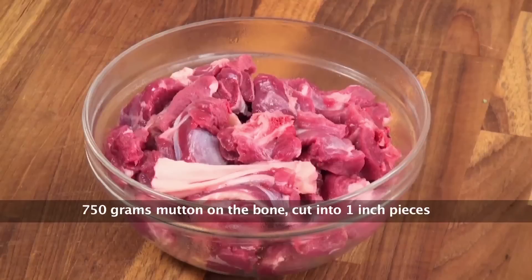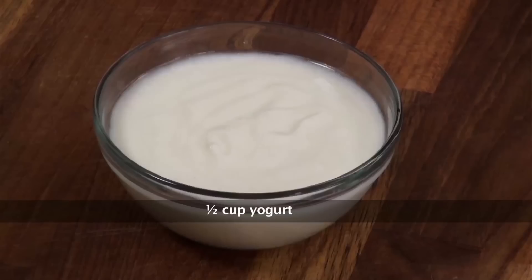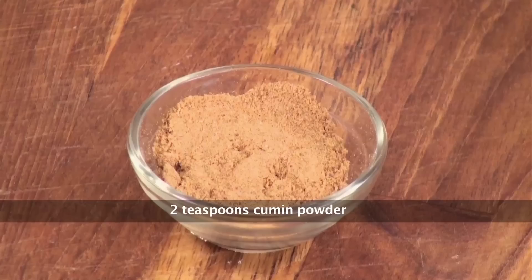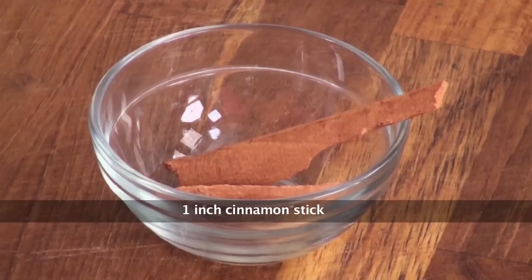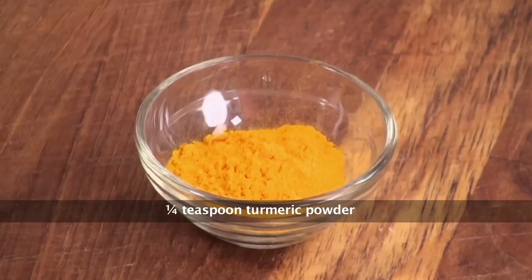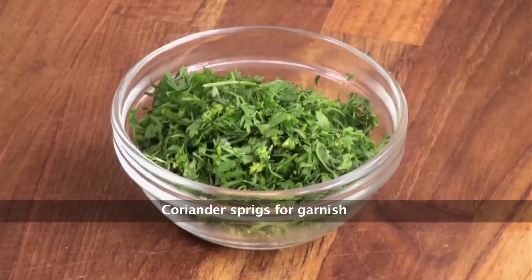Let's have a quick view on ingredients. To make lal maas I would require mutton on bone cut into 1-inch pieces, onions, dried Kashmiri red chillies soaked, ghee or clarified butter, yogurt, bay leaf, cumin powder, black cardamom, garam masala powder, green cardamom, cinnamon stick, cloves, coriander powder, turmeric powder, ginger garlic paste, salt, and fresh coriander chopped.